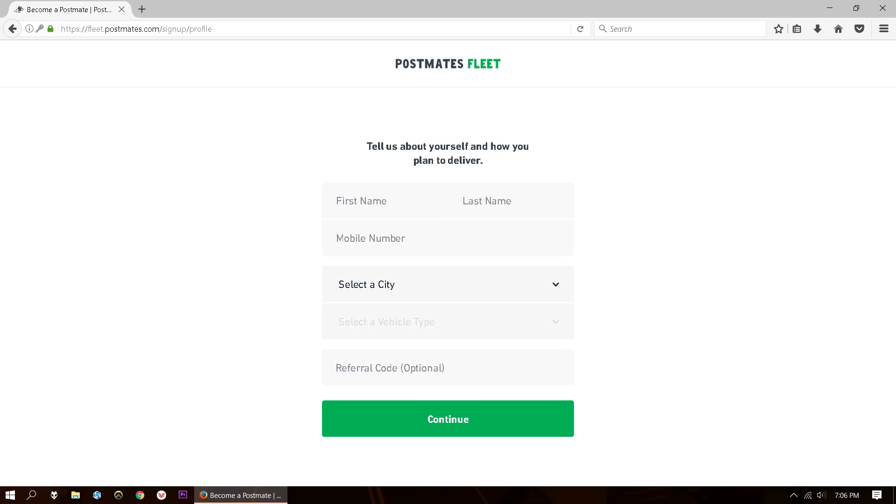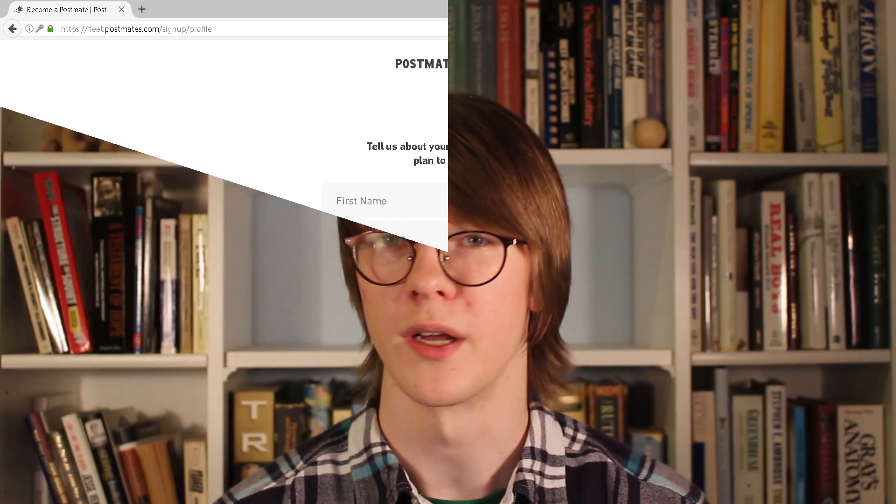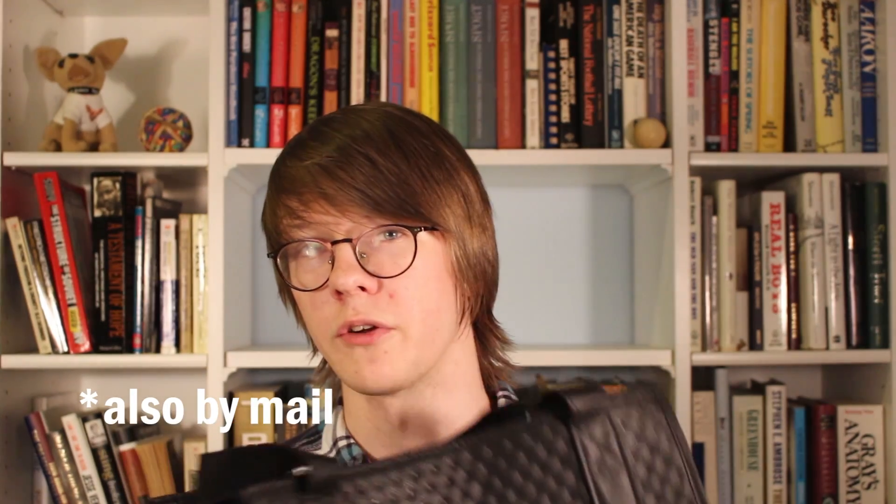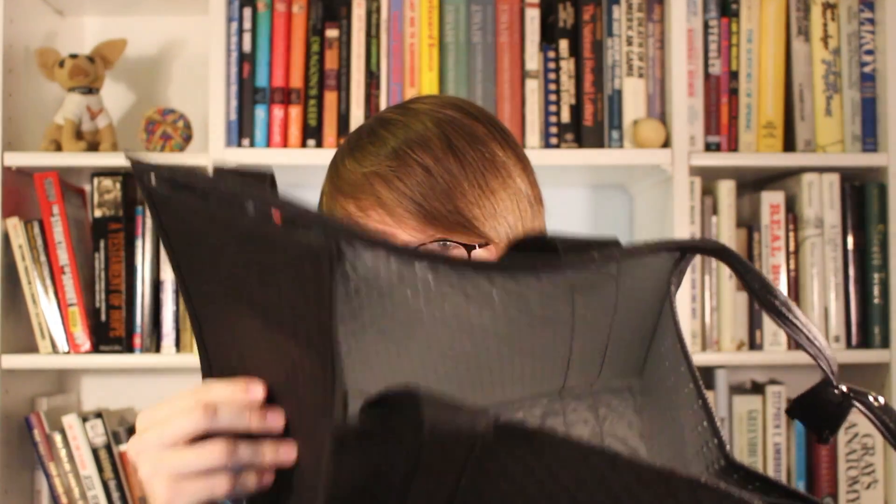To sign up, it's pretty easy. They don't ask for a whole lot of information and there's no in-person orientation. You just put in your information and wait a few days to a few weeks, and eventually you will get a Postmates credit card that you will use to pay for your orders when you're picking them up. You'll also get a Postmates insulated bag, which doesn't actually do that great a job at keeping food warm or cold. You can see it's got a little bit of foil in there.